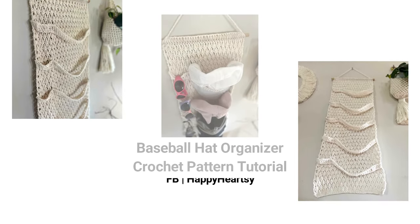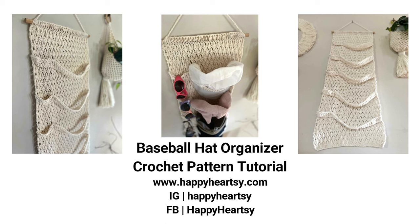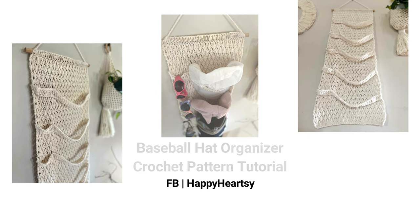Hello everyone! This video is an additional video for my crochet baseball head organizer pattern. Feel free to visit my blog happyhearts.com where you can find this pattern for free, or go to my Etsy shop where you can get an ad-free and printable pattern for a low cost. I hope you like this pattern. If you'd like to stay in touch, feel free to subscribe to my channel or follow me on Instagram or Facebook.